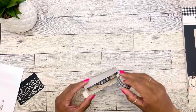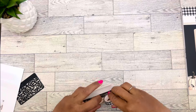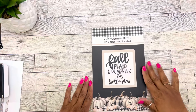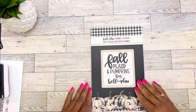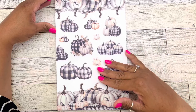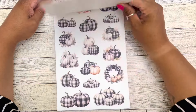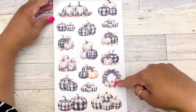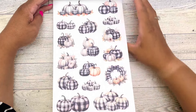It says fall plaid and pumpkins. We have 1,582 stickers for our planners. These are absolutely beautiful — we have our pumpkins and pumpkin clusters on matte clear. We get two pages of those. Then we have more pumpkin clusters, and there's a plaid wreath. This is also on matte clear. We get two of those.